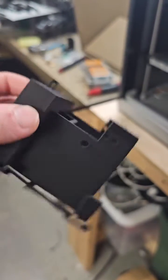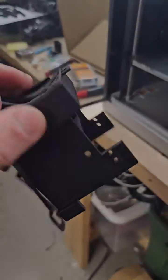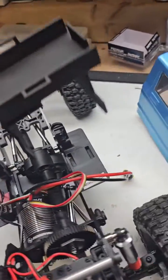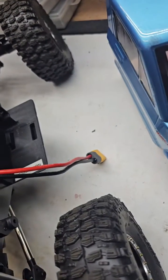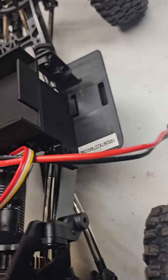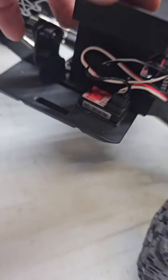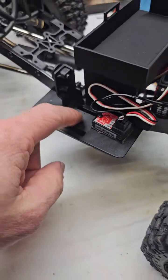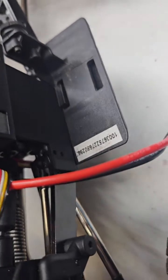It came out decent, no complaints. Let's see if it fits. Looks like it fits — bolt holes line up. The key slots into this slot on each side too. Let me get some bolts in this and see how it looks.